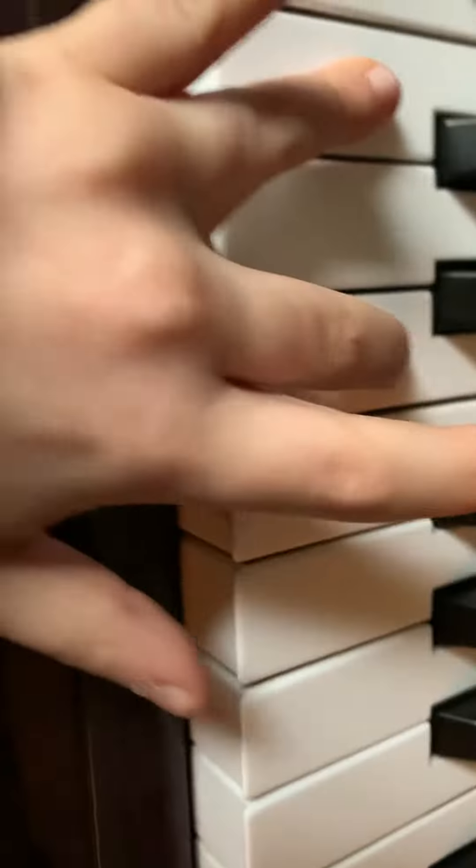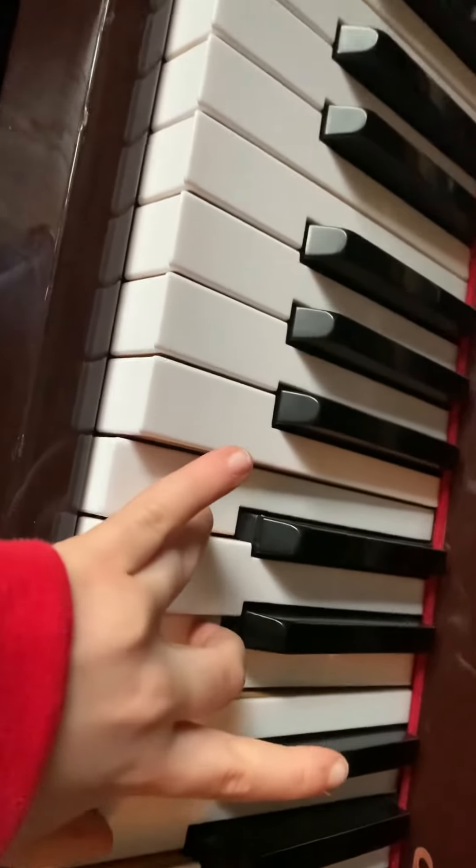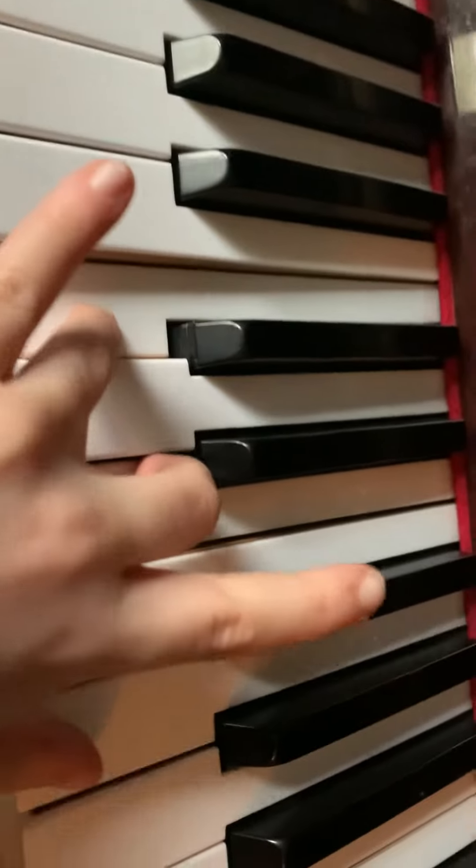And then — oh yeah — from there, and then just the C part. Right, so let's do this.